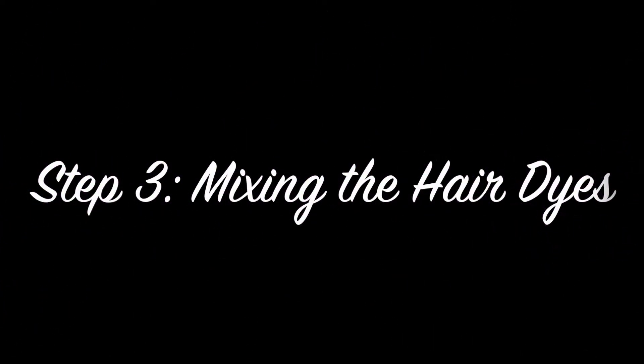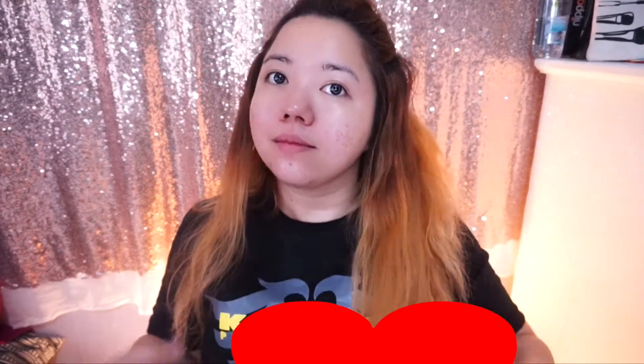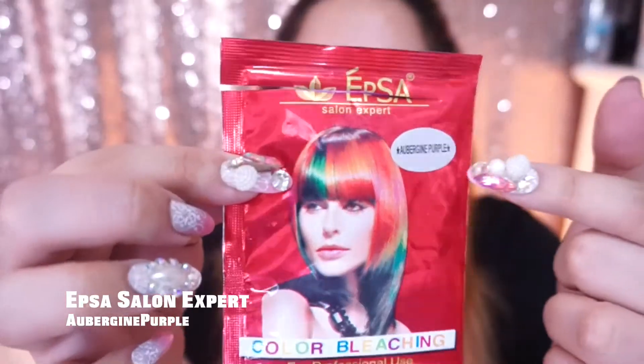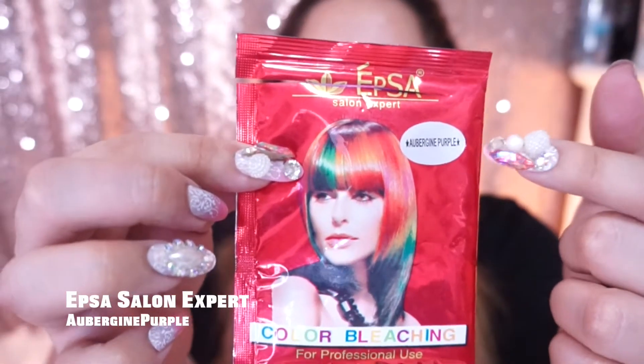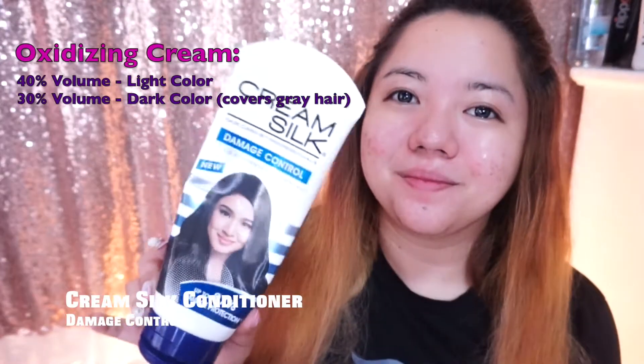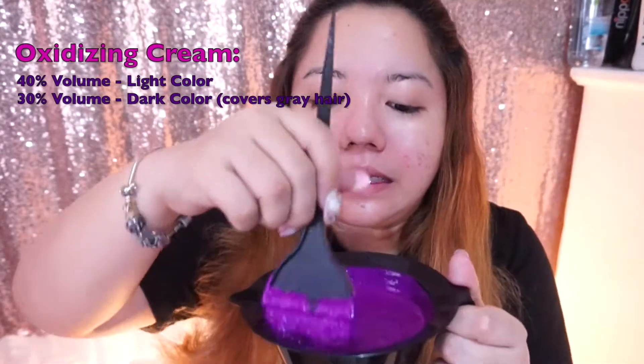Then, step three: we're going to color the hair. I'm going to part my hair again, starting at the bottom. This is what I'm going to use for the hair color: Epsa Purple with the oxidizing cream at 40%. The cream salt conditioner is less damaging.